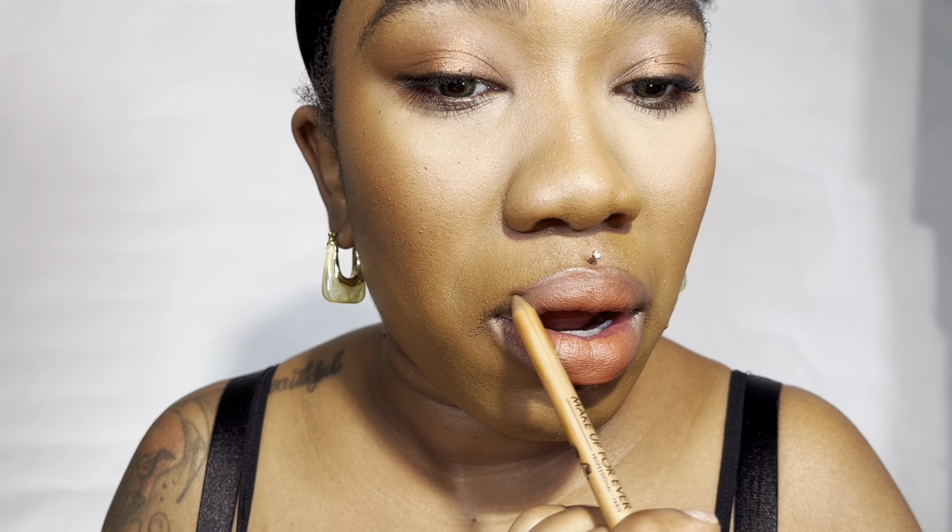For lips, I'm using the Makeup Forever Artist Pencil in Limitless Brown — this is one of my favorite liners, I like to use it on my eyes and lips. It's a very nice neutral brown and I'm just shaping it up. I'm also going in with the Ofra lip stain — I'll write the shade down because I totally forgot what it was called, but it's a pretty pumpkin spice latte lip that I'm really digging for fall. I mixed it with the NARS lip crayon because I like to mix my lip products to get my perfect shade. I go in again with the lip liner and then add a little more lipstick with a lip brush to blend it out.